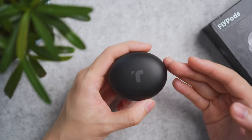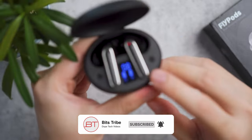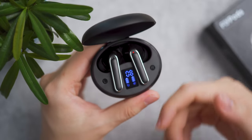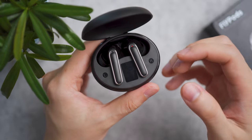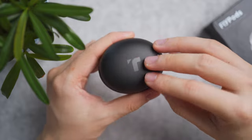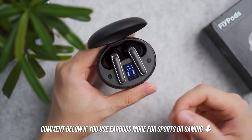The number one feature I like about the Flypods — that I don't see many expensive true wireless earbuds doing — is definitely the LCD screen, showing the charge percentage for the case and bars for each earbud. Expensive IEMs don't need it because they have a phone app, but many expensive brands don't have that either. Coming from a budget brand, this is a gimmick I actually find useful.